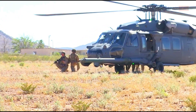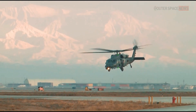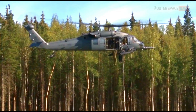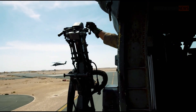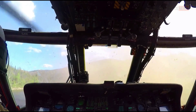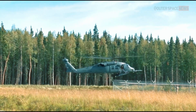The refueling probe on the HH-60 Pave Hawk is an essential component that ensures the helicopter can remain operational in some of the most challenging environments on Earth. This capability allows the Pave Hawk to complete critical missions such as combat search and rescue, medical evacuation, and personnel recovery. Thanks to the refueling probe, the HH-60 Pave Hawk can save lives and complete vital missions in even the most remote and hostile environments.